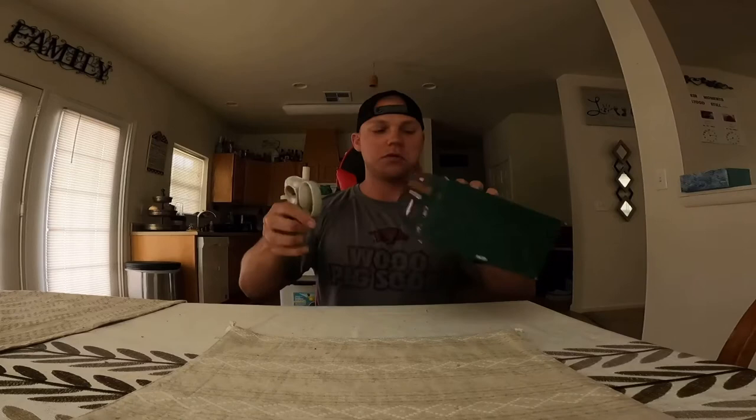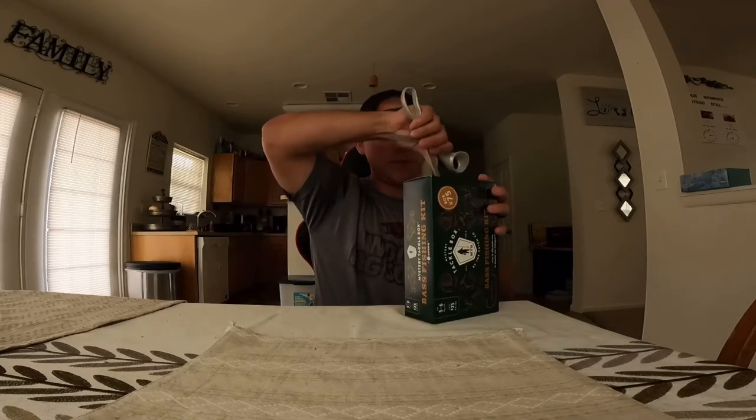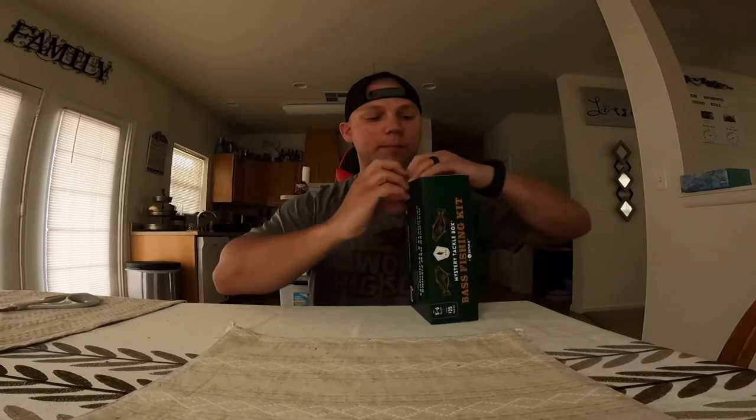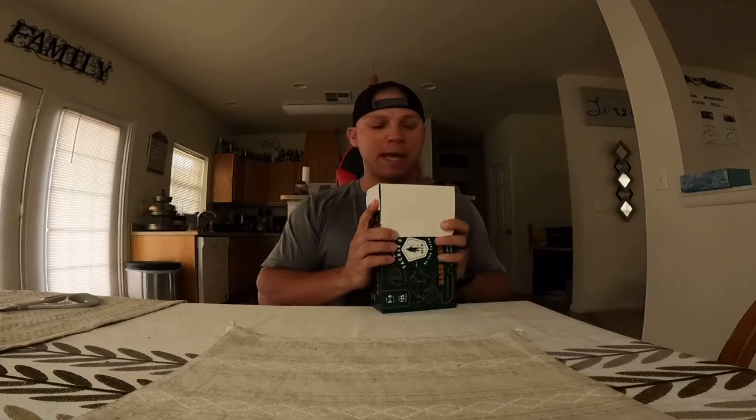All right. I'm going to grab these scissors — open. Fresh Fishing Bait.